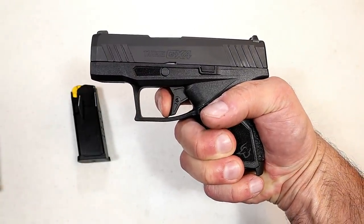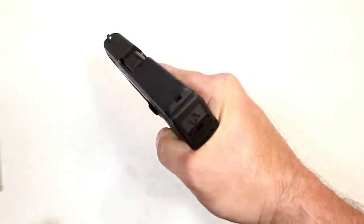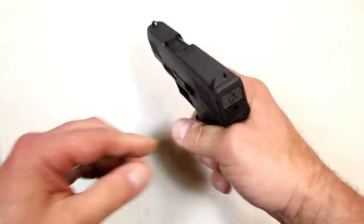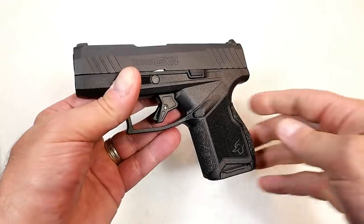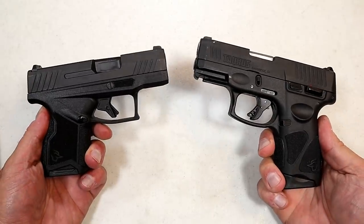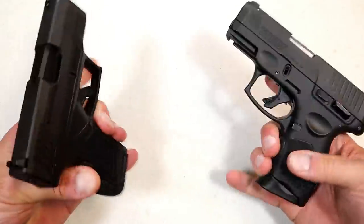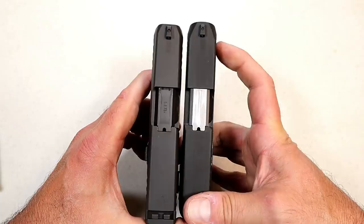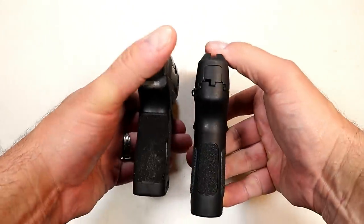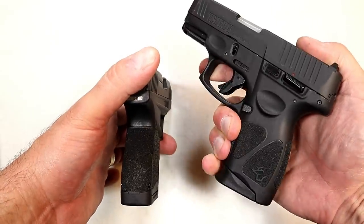When pulling the trigger, I'm measuring it consistently at five and a quarter pounds with a short reset for follow-up shots. With the mag inserted you're looking at two-finger contact, but they kept it small and very lightweight. It has a three-inch barrel and the grip feels great. A lot of people are wondering how it aligns with the very popular G3C — this is also a subcompact that carries 12 rounds, but the slide is a bit longer with the G3C, while the GX4 on the left is a little bit shorter.